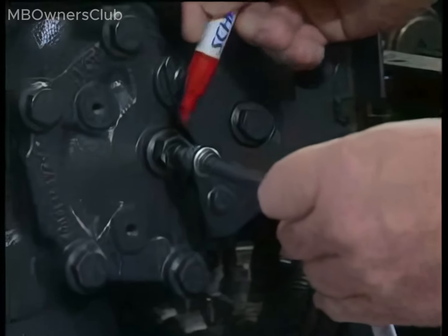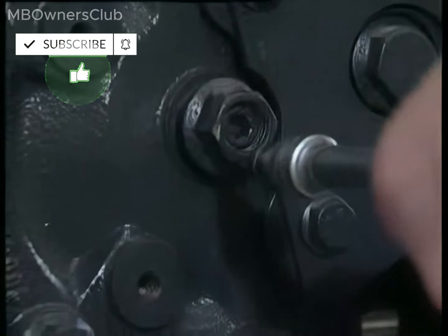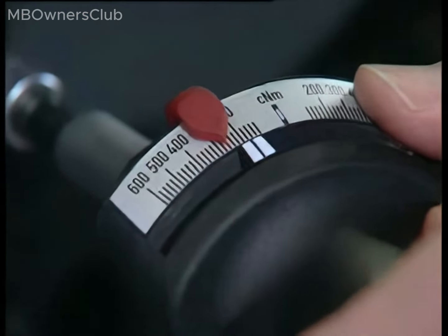Retrace your steps by turning back the adjustment screw by two turns, ensuring a well-calibrated setup. It's crucial to record the starting point — mark the screw or the torque wrench as a point of reference. Proceed to tighten the adjustment screw to a measured 2.5 Nm using the torque driver.